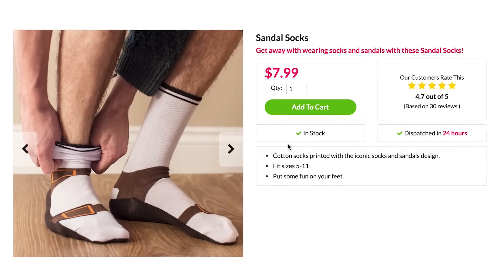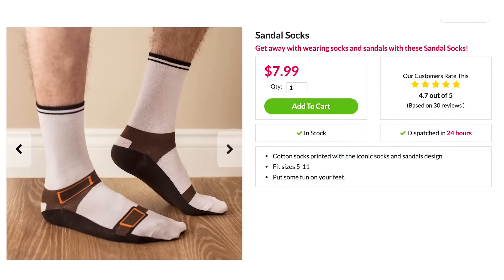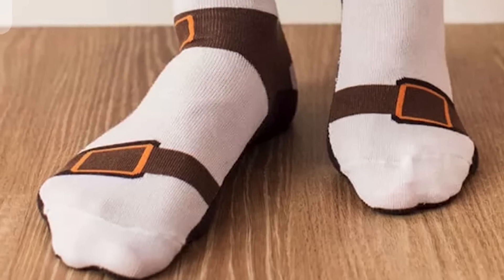Hello, my name is Kevin and you may have heard that you're not supposed to wear socks with sandals, but no one — and I mean no one — can stop you from wearing sandal socks, which are just socks and not sandals but look like socks with sandals. Sandal socks.